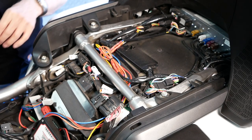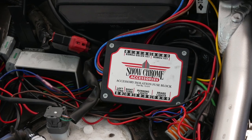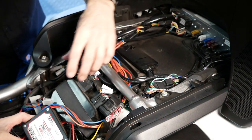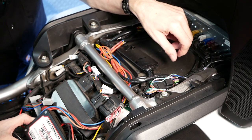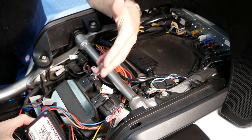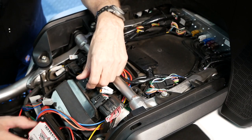As some of you have seen in my previous video, I installed this ShowChrome isolator fuse block. The purpose of this fuse block — it's down here at the corner of your picture — is to isolate your accessories from your CAN bus electrical system on the Goldwing. That makes a big advantage: it basically allows your accessories to draw power directly from the battery as opposed to through the wiring harness of the Goldwing.